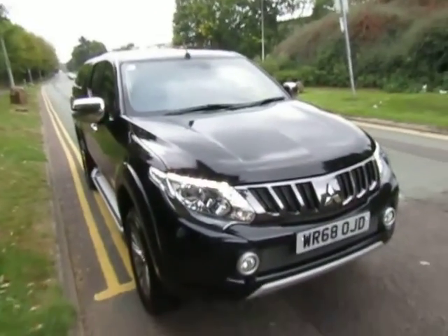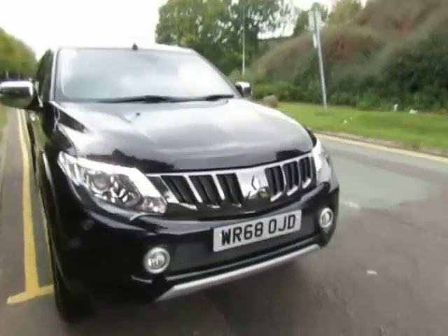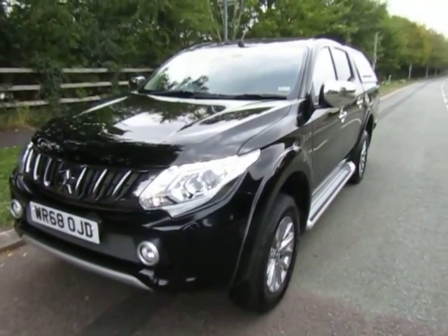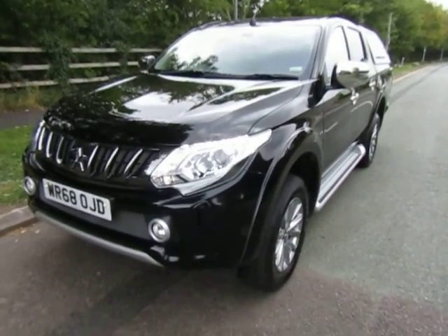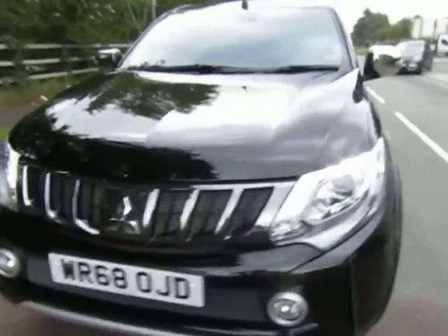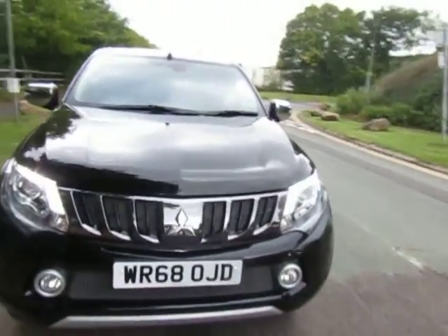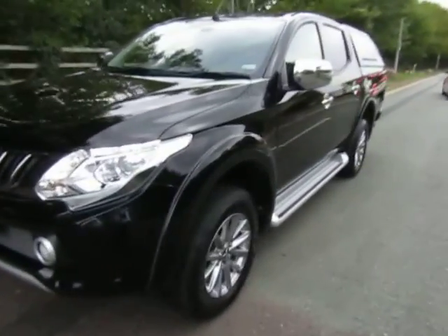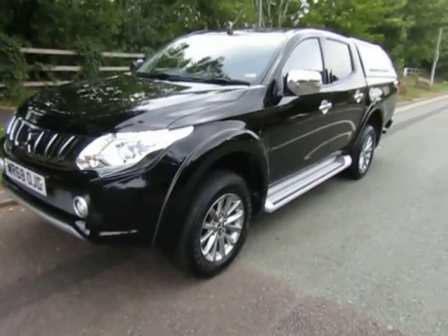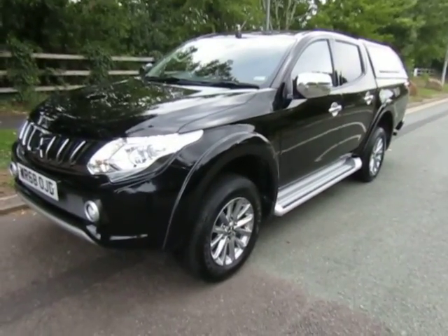Quite unusually, this car is not VAT qualifying, so the price doesn't have VAT on top — perfect for a private buyer and makes it exceptional value. The car has a five-year warranty from the date of registration up to 62,500 miles, with an option to upgrade that to 125,000 miles or five years. Please refer to the finance examples attached to the screen, and there is an option to book a test drive online by clicking the link — you can even reserve the car for just £99. For more information, give us a call at the dealership on 01952 299822 or click on the link. Thanks for watching!